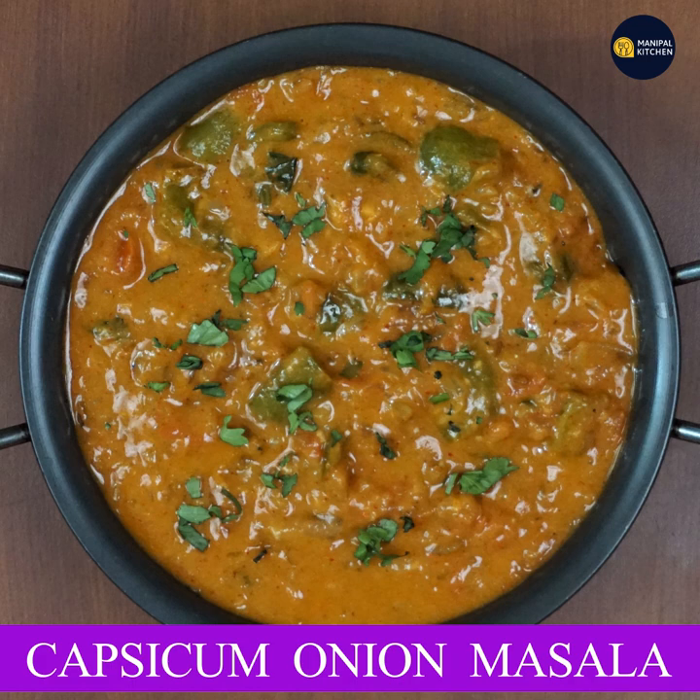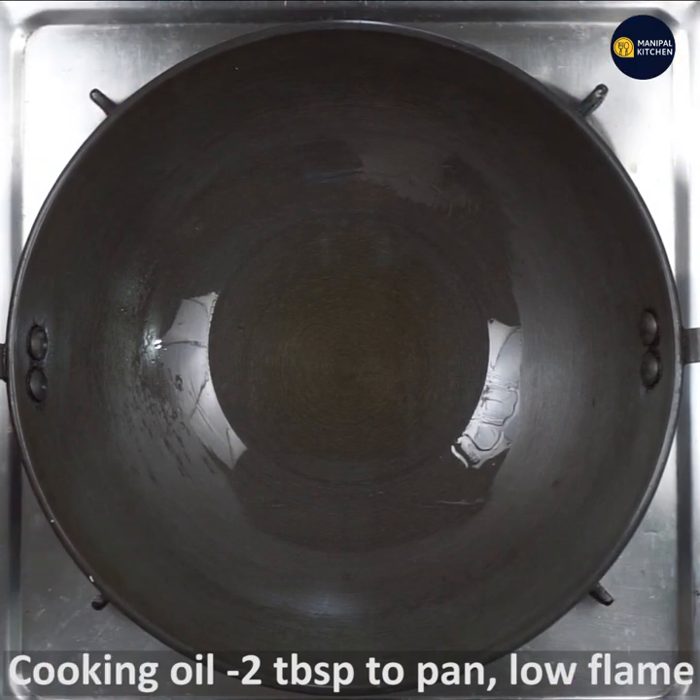Welcome to Manipal Kitchen. Today I would like to share the recipe of Capsicum Onion Masala, which is a besan-based, curd-based recipe. Good combo for chapati and roti.